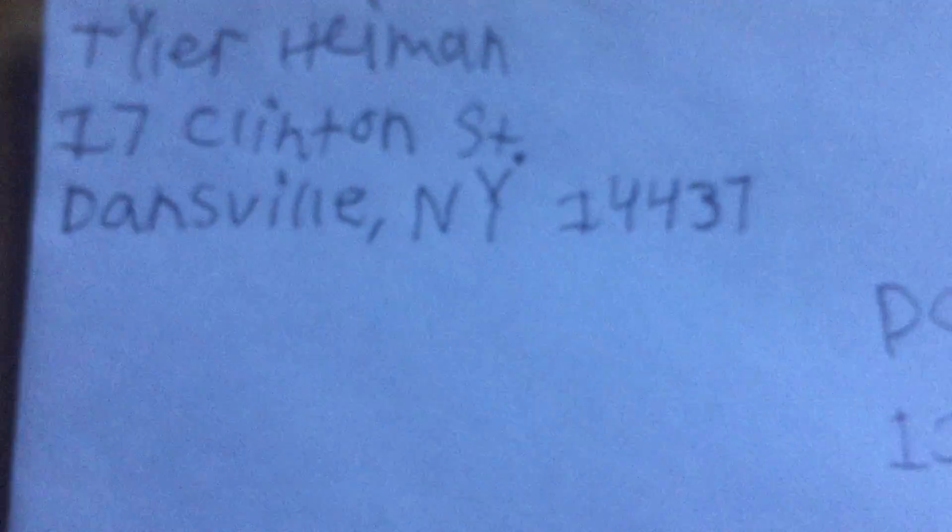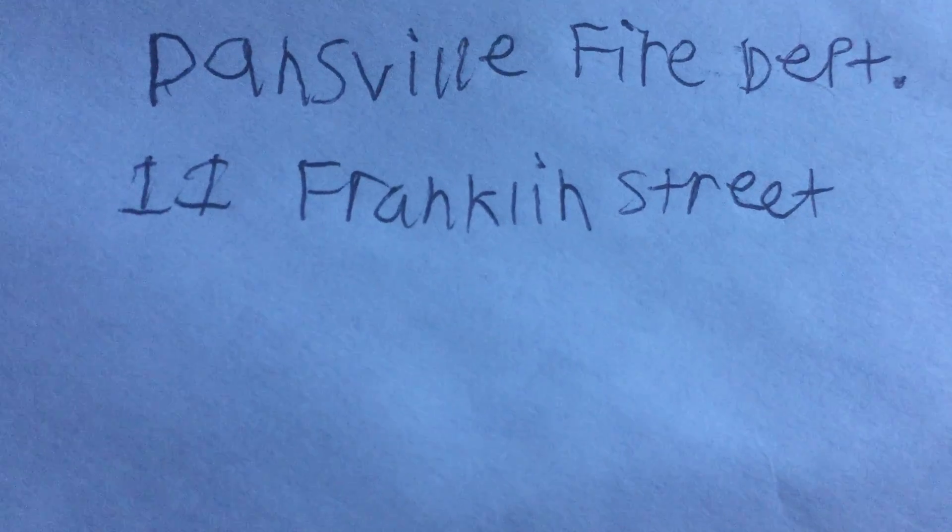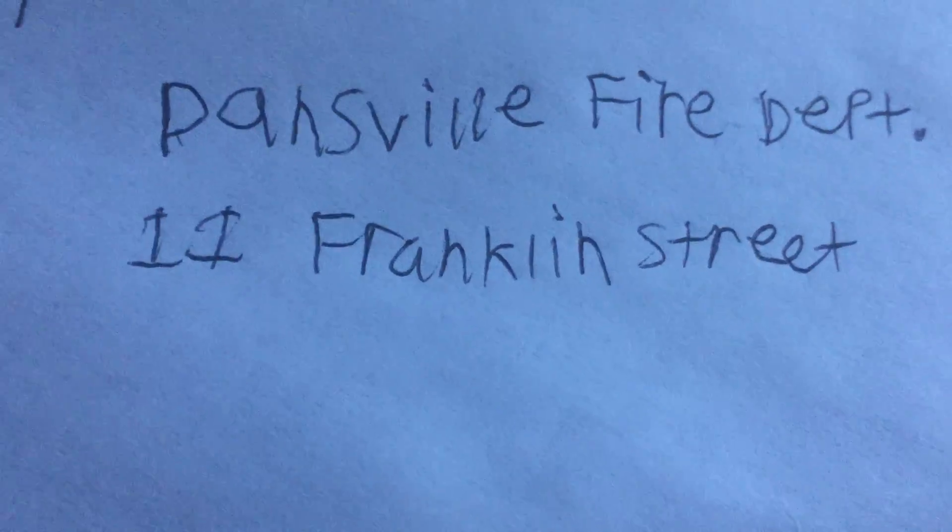I'm not going to actually send this because it's just a demonstration. So you put Dansville Fire Department — and again, you want to print this one. Like I said, you want to do this in black or blue pen. The second thing is you want to write the address, which is 11 Franklin Street. You want to actually write the whole name — either street or road, like I just did.